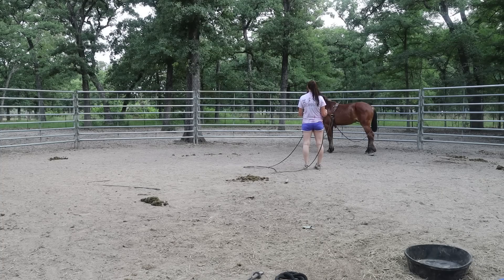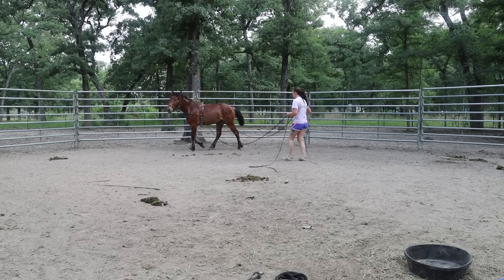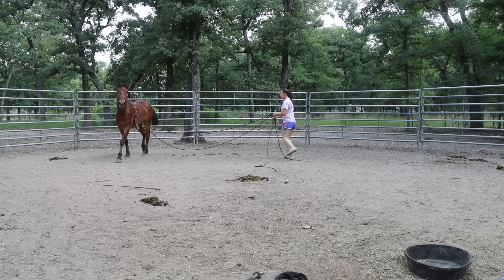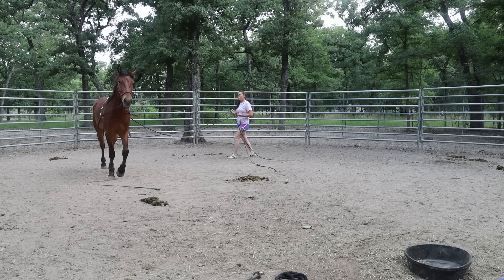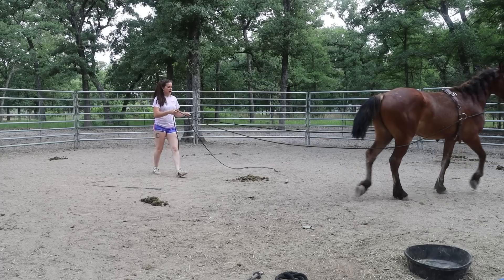Now I'm kind of standing in this position a little bit further back on him, and I can get him comfortable to me being a little bit more behind him. I can even go into more of a ground driving position where I'm at like a 45-degree angle to his hindquarters.